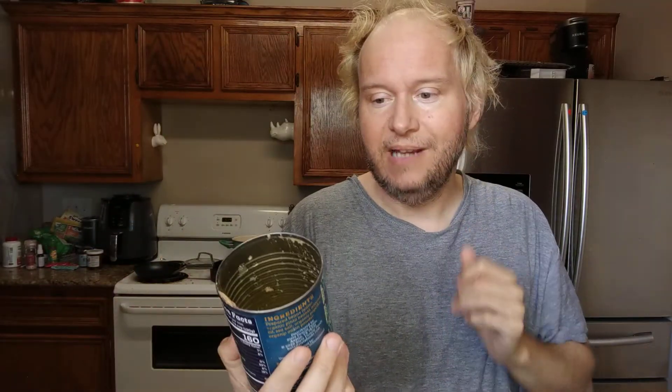Hello there, welcome to my channel. So today I'm previewing Siete vegan refried pinto beans made with organic beans.